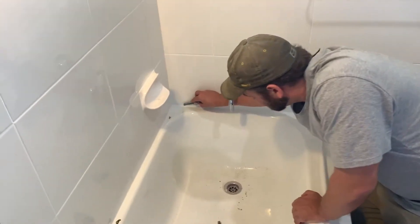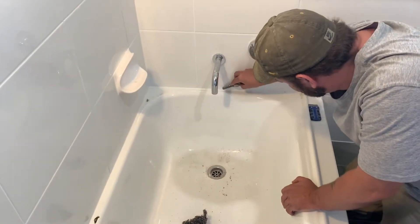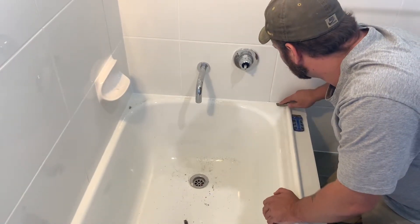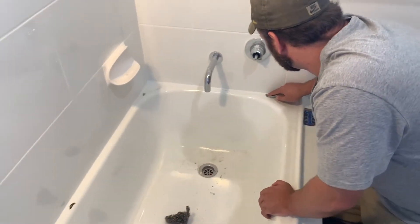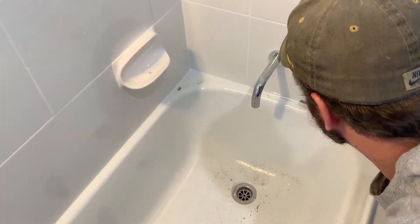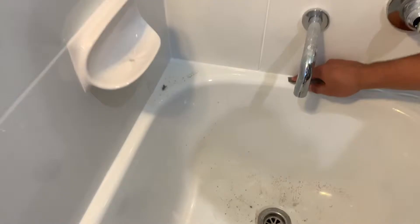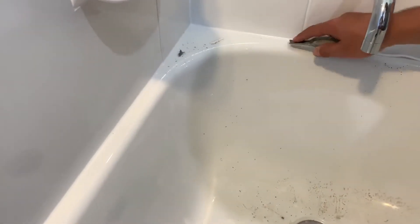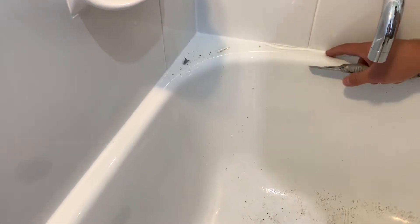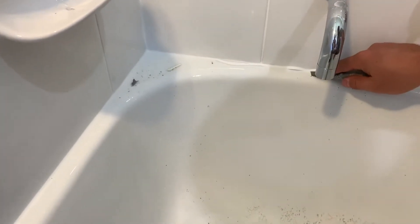Let me introduce you to Rob. Rob's been doing this for a few weeks and he's getting really good at it. So the first step is to remove the silicone. We don't need to completely remove it — we just need to trim it back away from the wall off the bar. The rest in the wall can stay.